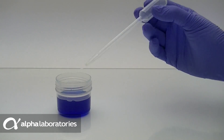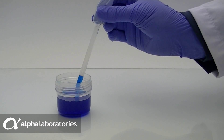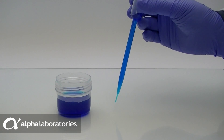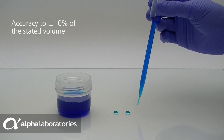Fine Tip Pastets provide you with precise control, enabling careful aspiration. During manufacture, the tip is further extruded after the initial moulding. This forms a narrower tip which can dispense much smaller drop volumes than more traditional styles.